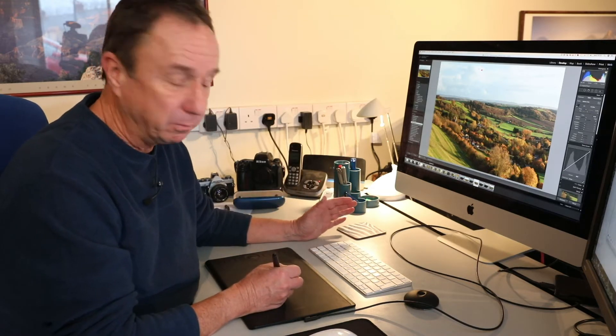So what are the benefits of using a graphics tablet? Essentially it enables us to be much more precise about making selections and using tools such as the adjustment brush.